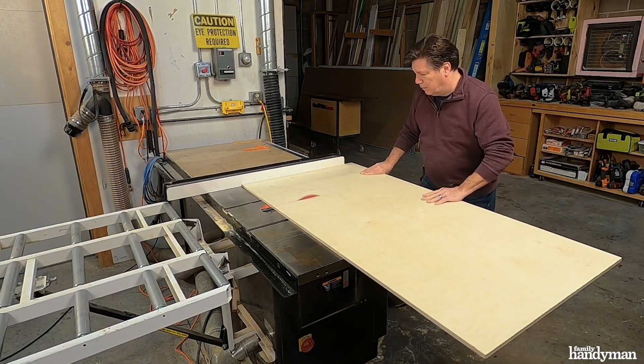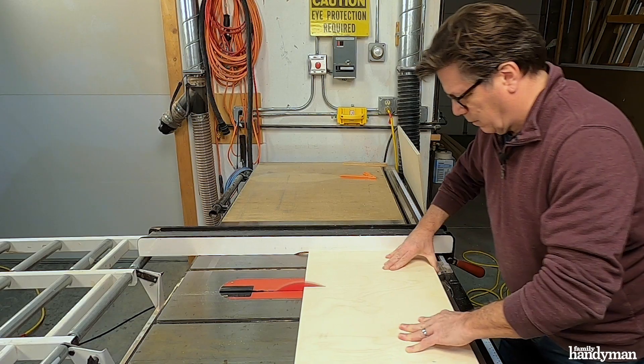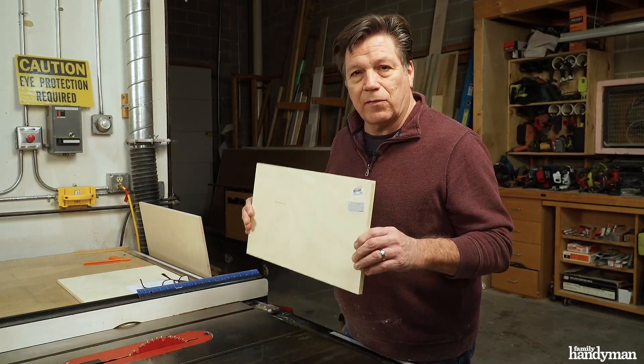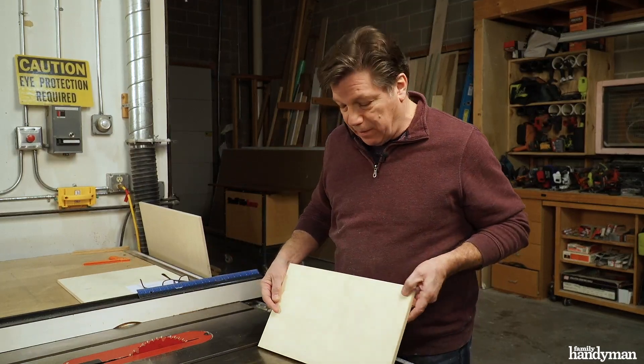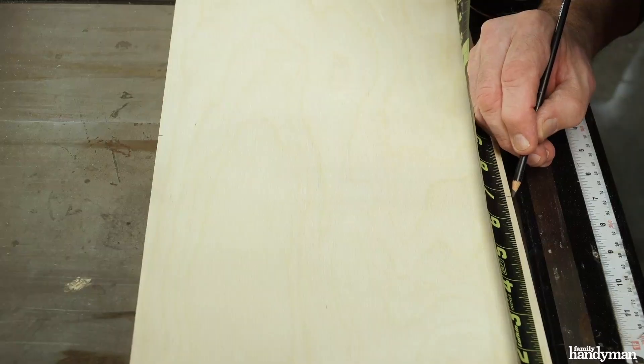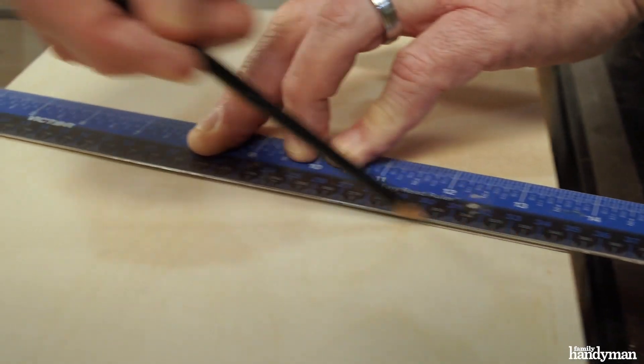This first cut we're gonna get the two sides, the top and bottom out of this. The front of this box is gonna have an angle pointing in. We got this piece cut nine and three-eighths. We're gonna get both the sides out of this. We need to draw a line on here on a diagonal of 13.4 degrees and we'll cut it.